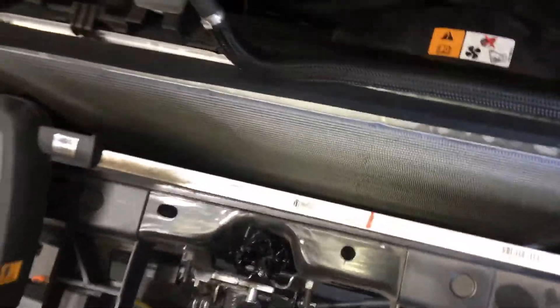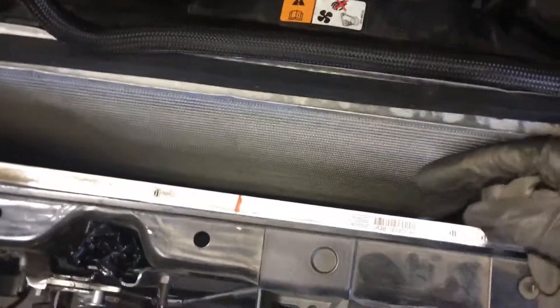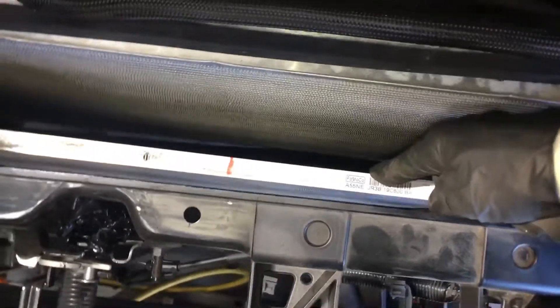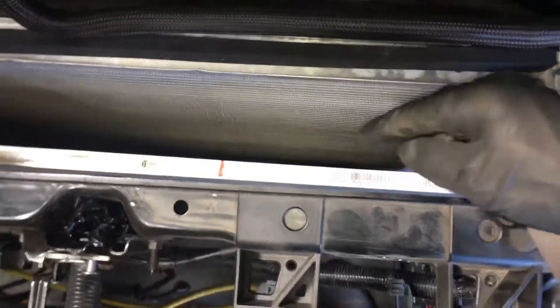This is what happens when you buy cheap aftermarket condensers. This is an OEM original that we replaced — you have to go back two or three videos on this car to see the steps, procedures, and problems. This is a good body shop that went the extra mile, contacted the insurance company, explained the situation, and got the original equipment that costs more — because I noted and put in black and white writing all the problems with the aftermarket condenser.